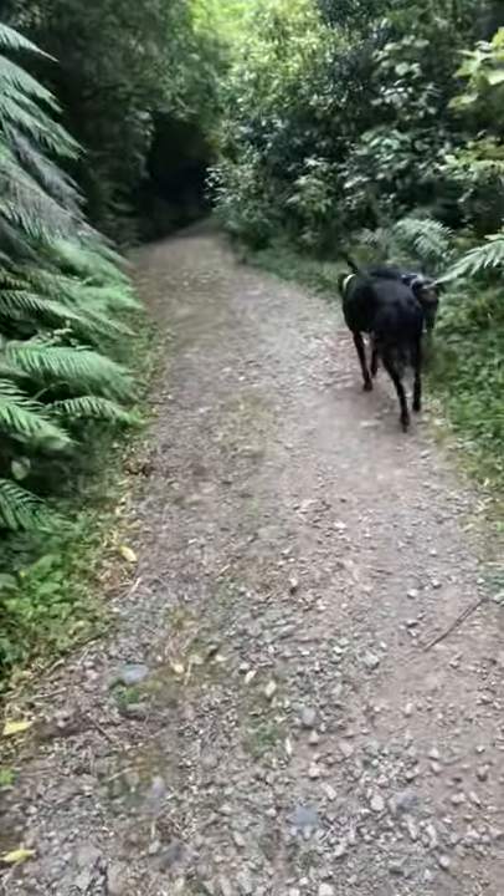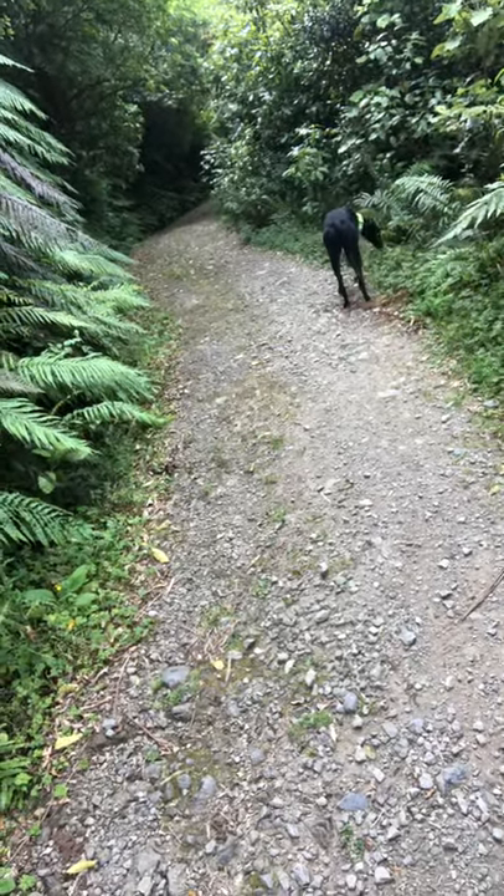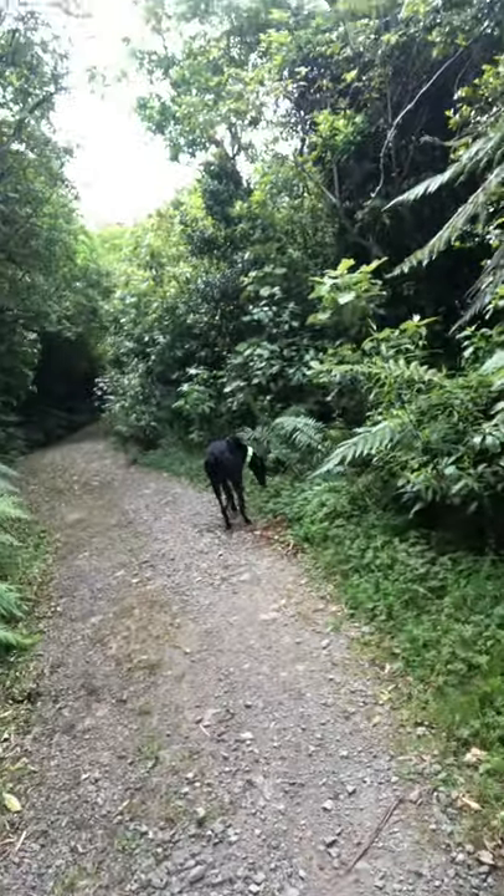As humans, our eyes are pretty much our main source of information for our brains. For dogs, it's their noses — even for your sighthounds, their nose is really really important. Sniffaris are great; there's a huge amount of research that has shown that it reduces levels of cortisol, which is your long-term stress hormone, and increases your endorphins — all those happy ones.